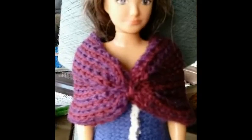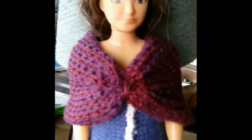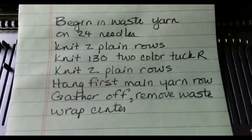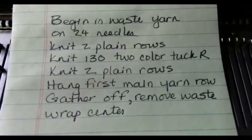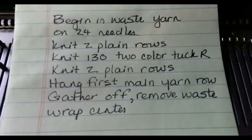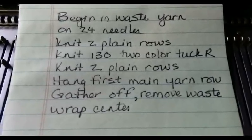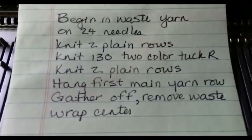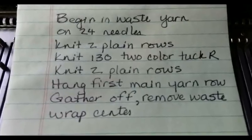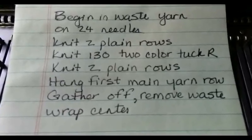And here are the results — a pretty little wrap for your Lamely doll. Now let's review how we actually did this so that you have a pattern. Begin in waste yarn, casting on and knitting a few rows on 24 needles. Knit two plain rows with one of the colors. Use the second of those rows to set up for pattern knitting by turning to KC. Knit 130 rows in two-color tuck as shown in the video. Knit two plain rows in the second color, hang the first main yarn row, gather off the doubled stitches, remove the waste yarn, and wrap the center. And that's all it takes.